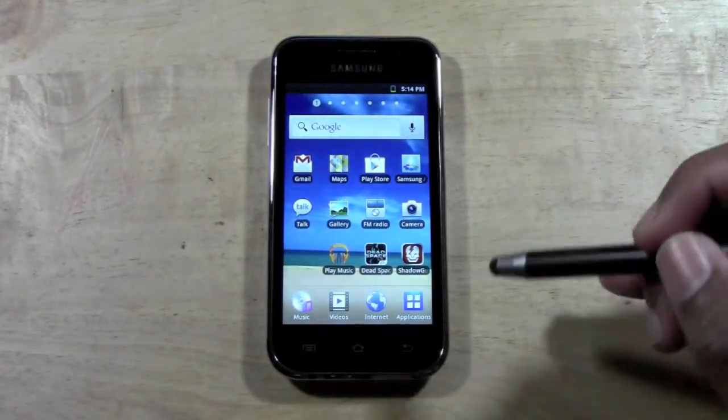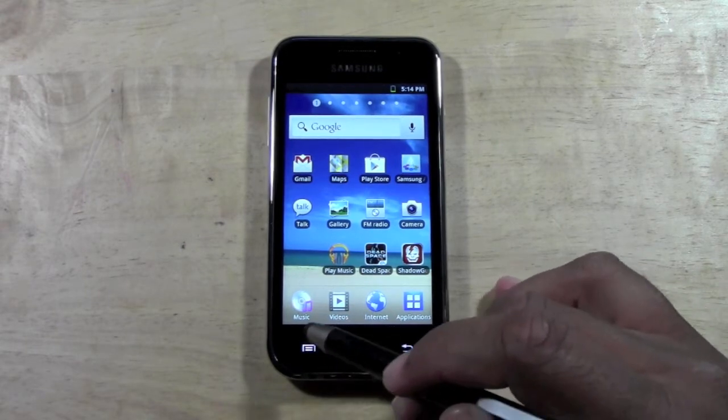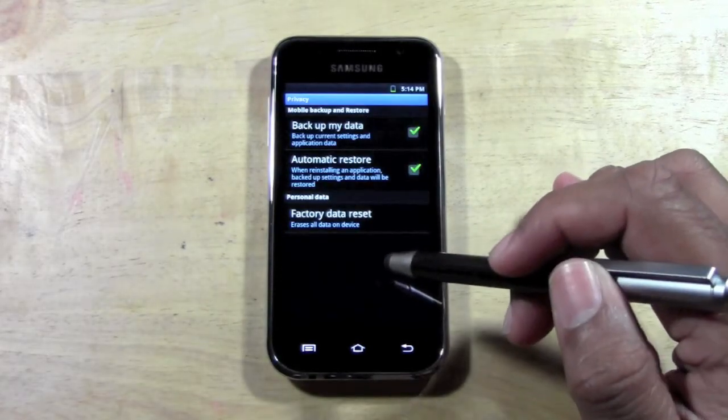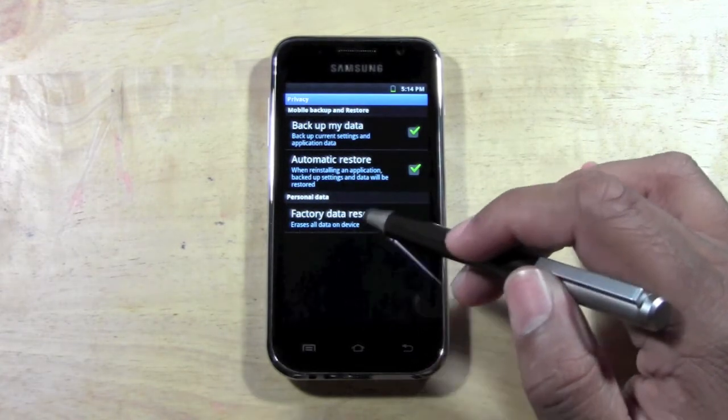What you're going to do is come down to the bottom here, click on the little menu right here, go to settings, and then come down to where it says privacy.